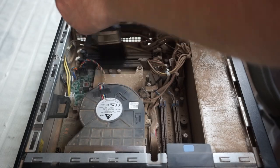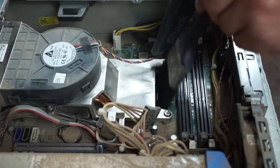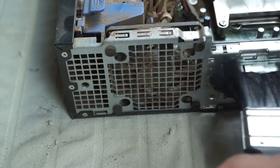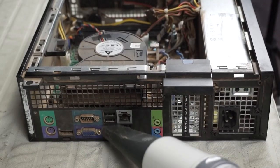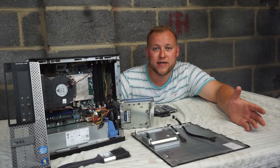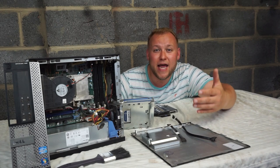I promise you guys this machine will look brand new by the end of this video and it will be unrecognisable from how it is now. How satisfying is this to watch? I'm just taking the majority of the dust and dirt away. So this is the front cover and you can see how dusty it is. This small form factor PC is a Dell Optiplex 790 and originally it would have had about 4GB of RAM, an i5 processor and a 250GB hard drive. On the first pass with the hoover, you can see it looks 10 times better.